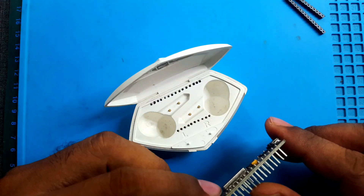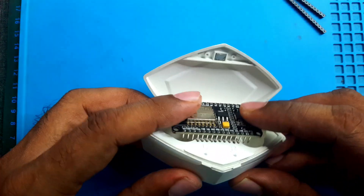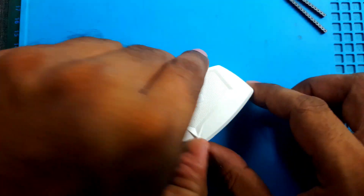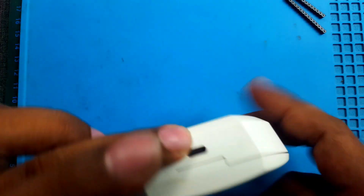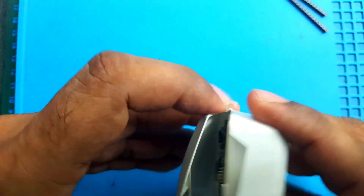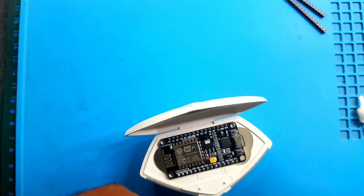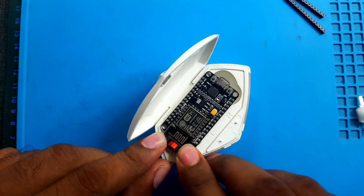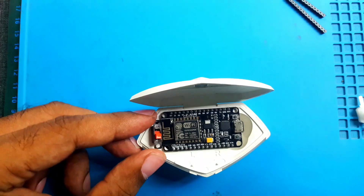After cutting the pins, it now perfectly fits in the compartment. No one can guess what's inside. Now the challenge is to install this switch. Let's see what I can do.